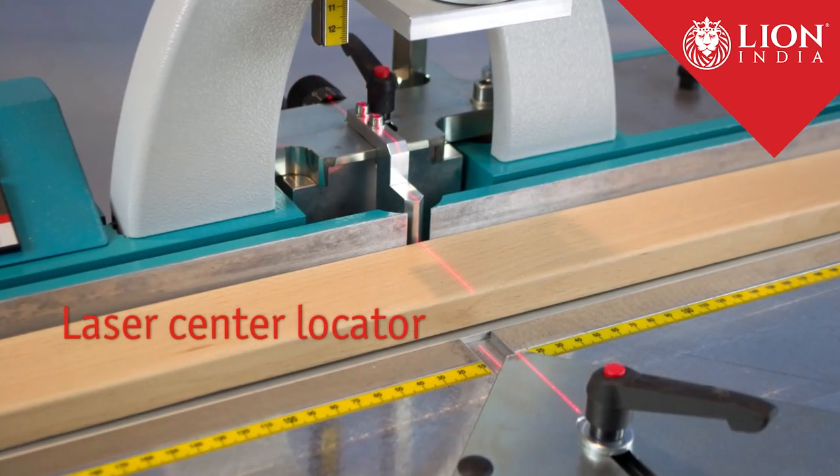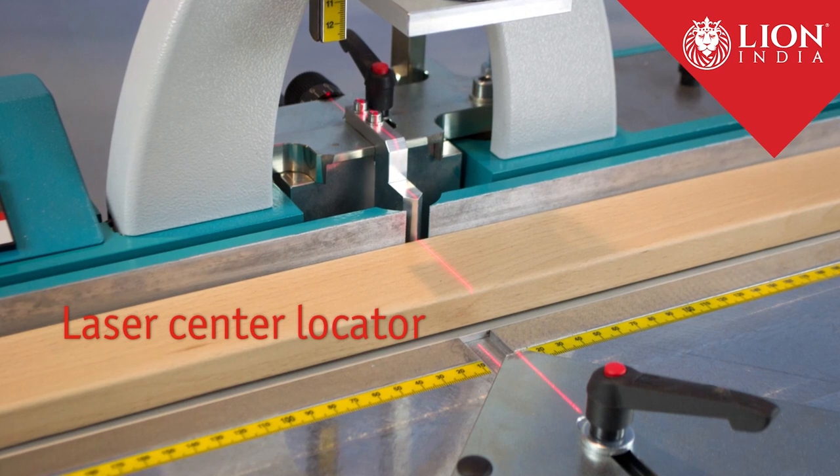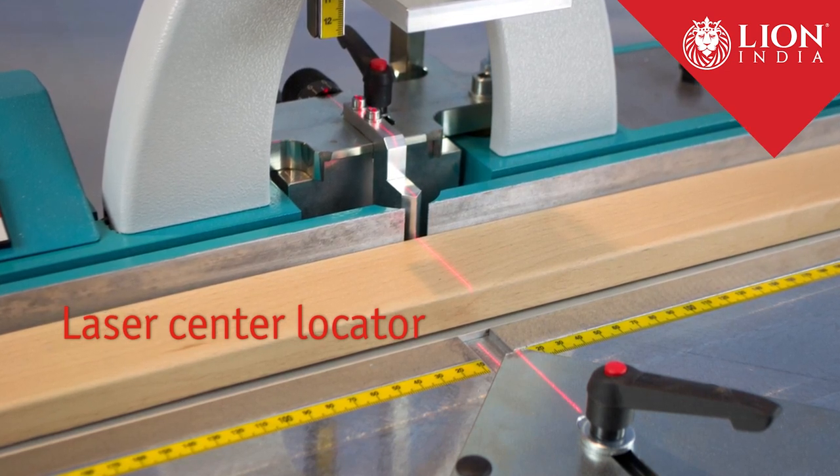When working with marked moldings, the laser line represents exactly the center of the Hoffman keyway.